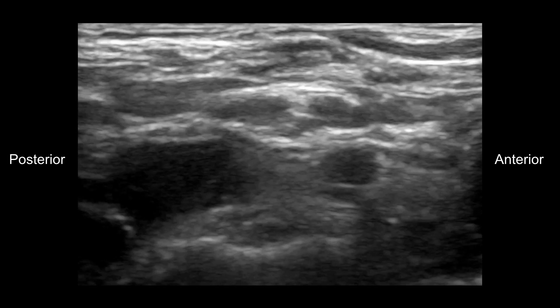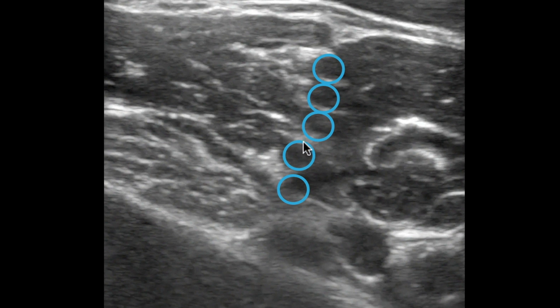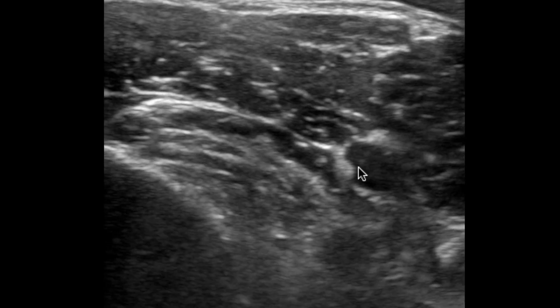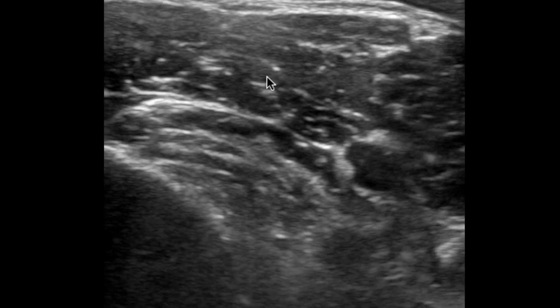This is why using Doppler above the clavicles for any neck procedure is imperative. Here's a new image — recognize that sharp SCM muscle at the top of the screen, just below its tip, and you'll see your stoplight interscaling brachial plexus. Watch as the video plays and these circular structures become more apparent and dynamic. You can see your interscaling brachial plexus with the anterior and middle scalene muscles on either side.